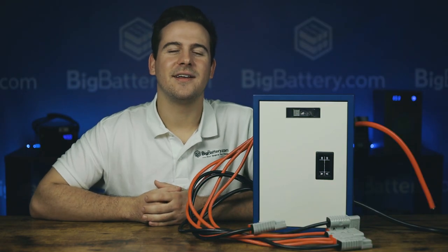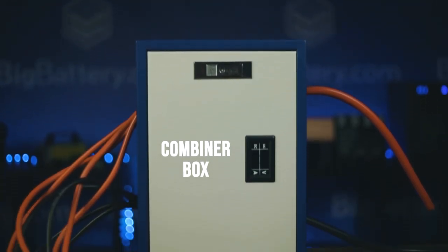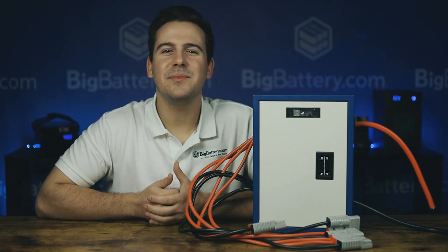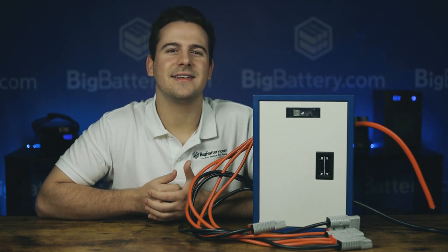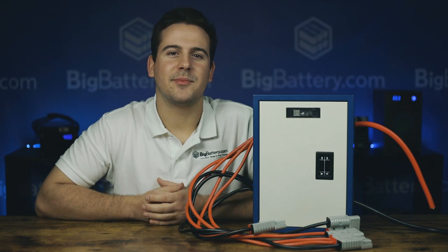Hey everyone, Sky here with Big Battery, and I'm here with a different kind of product today — the Big Battery Proprietary Combiner Box. We know that when you're setting up your battery system it can be confusing figuring out how to wire everything together correctly, and it's a hassle when you have to go to so many places just to get the components you need. So we want to make that process easier for you with our combiner box.